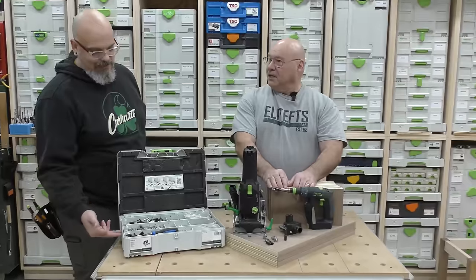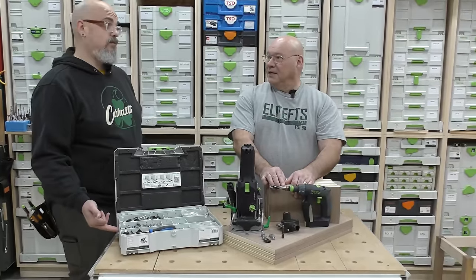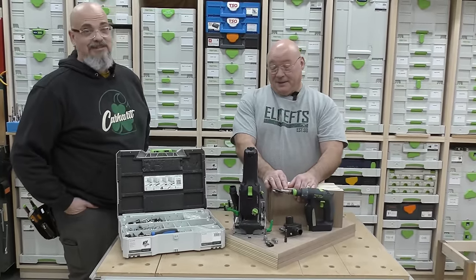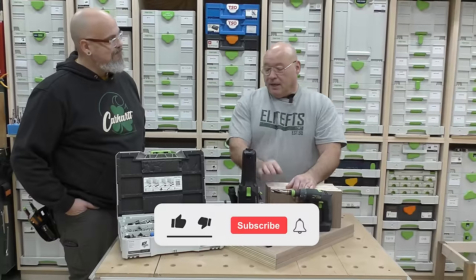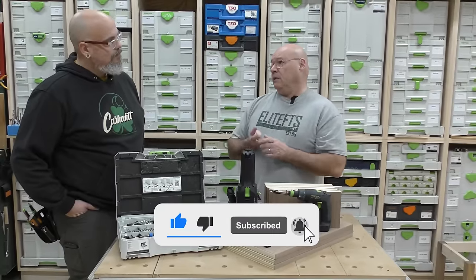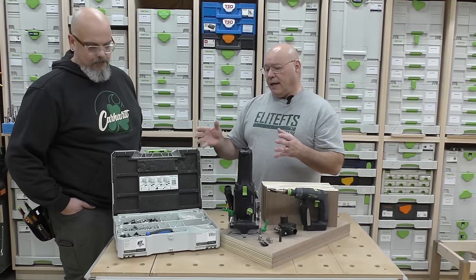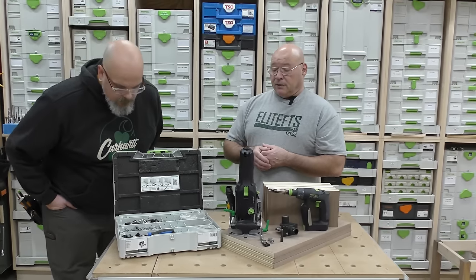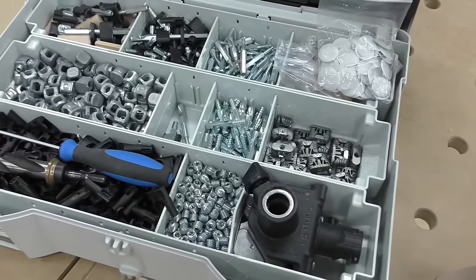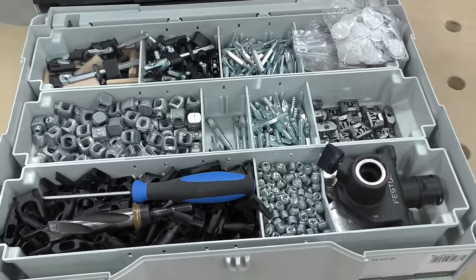I just got this box of connectors and it looks a little confusing. These are all the pieces and parts to put together basically four different styles of connectors for the DF500. It's all broken down in pieces and parts. It is not confusing, and if you watch the entire video you'll understand two numbers.